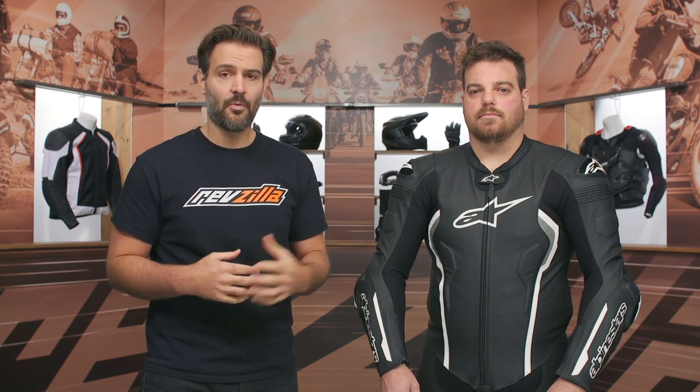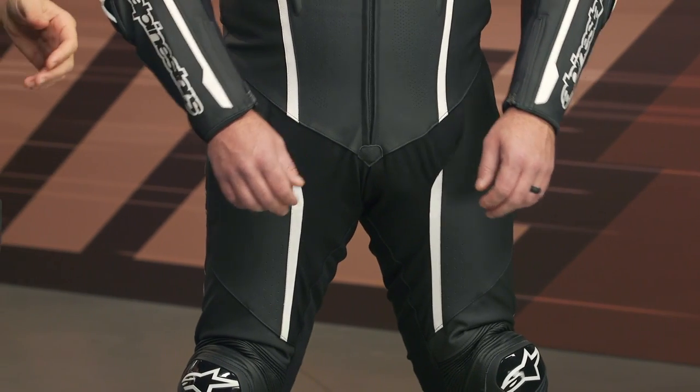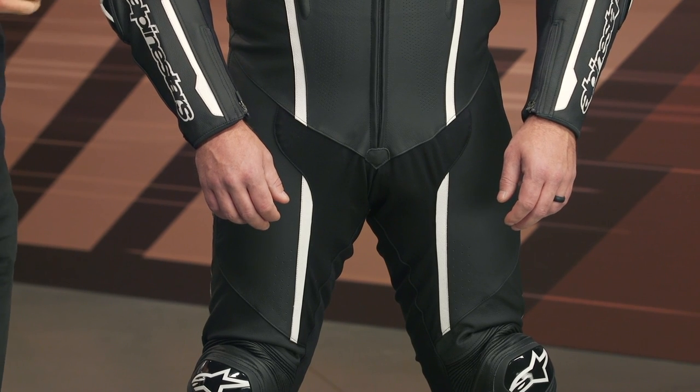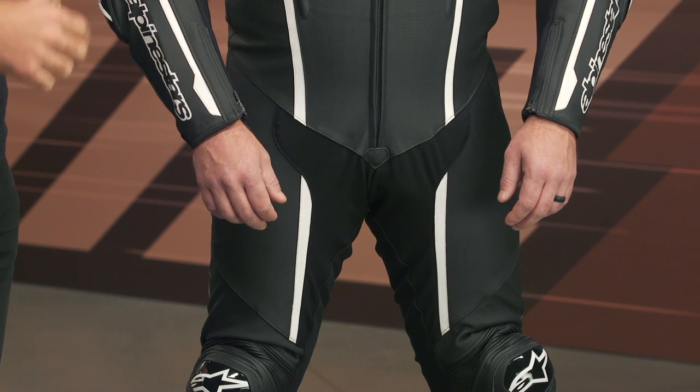Let's hit on some of the key differences between this suit and the outgoing one. First and foremost, the armor in the hips is going to be different. It's not going to be a BioFlex armor, which is CE Level 1 armor. What I like about this is it's not nearly as bulky and as hard as the outgoing hip armor, so a little bit more comfort and a little bit more flexibility.